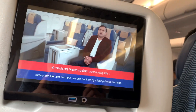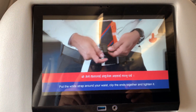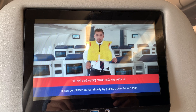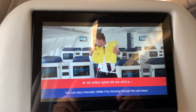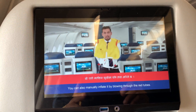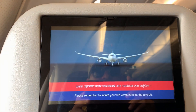In case of water landing, take out the life vest from the unit and put it on by slipping it over your head. Put the white strap around your waist, clip the ends together and tighten it. It can be inflated automatically by pulling down the red tags. You can also manually inflate it by blowing through the red tubes. Please remember to inflate your life vest outside the aircraft.